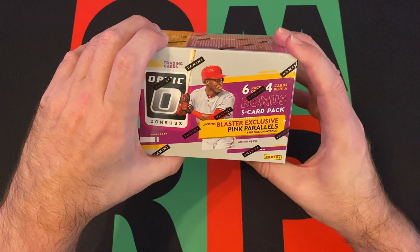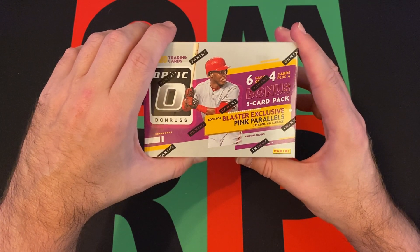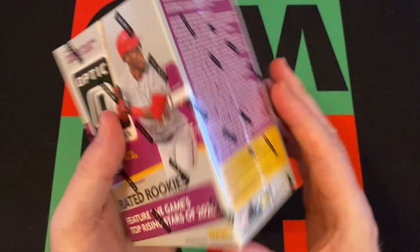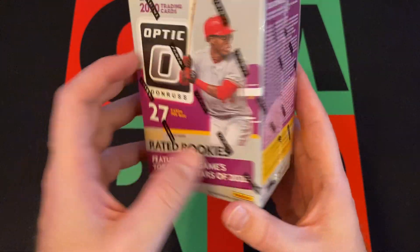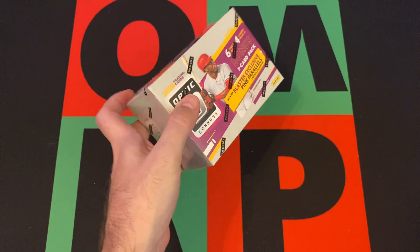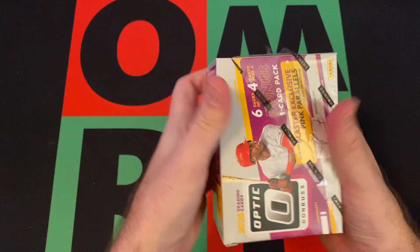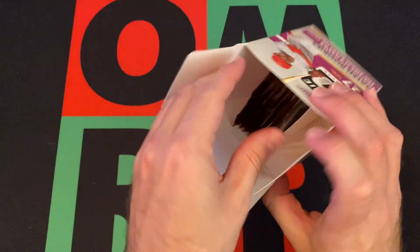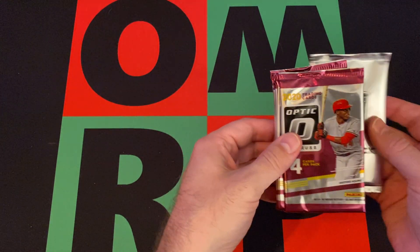We got six packs per box, four cards plus a bonus three-card pack. Look for Blast-exclusive pink parallels, three per box — I'm guessing that's the bonus pack. We're looking for rated rookies: Aristides Aquino, who was a big bust from 2020 — everyone was hyped about him and then, yikes. We're also looking for Bo Bichette, Yordan Alvarez, Luis Robert, among others. We'll save the bonus pack for the end.